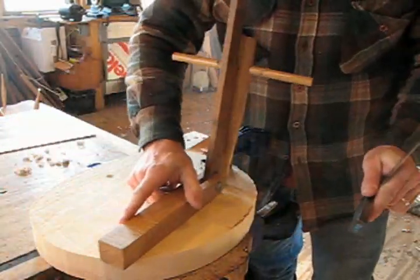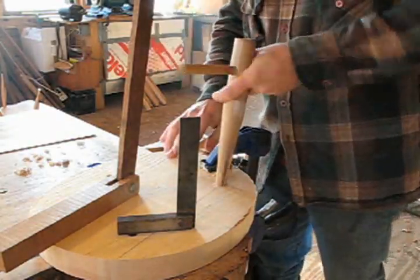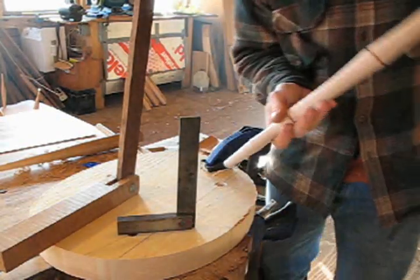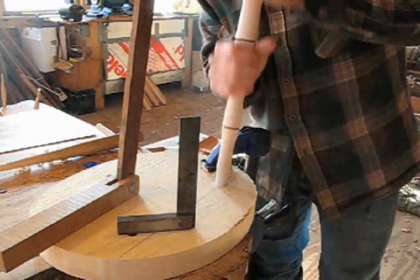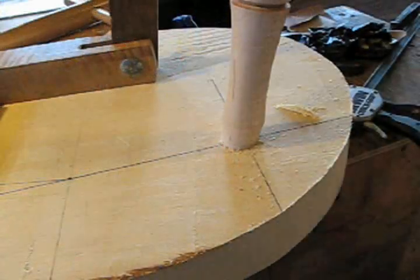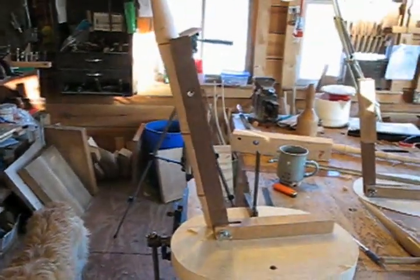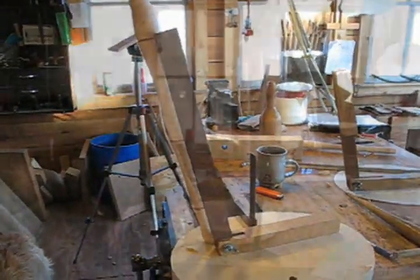This is starting to look pretty good and soon I'll be able to put the leg in. It's very important that you watch how far in you're reaming — I only want to ream until the line I've scored at the end of that tenon just touches the bottom of the seat. You can see it right there, just as it's touching, and that's as far as I want to go. And here from the side, with that bevel pushed up against the baseline, you can see it's a pretty good angle.